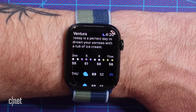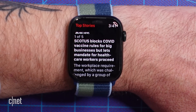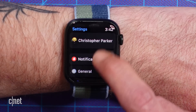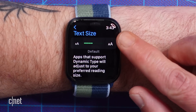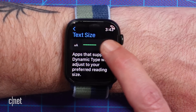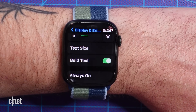If you're finding that reading notifications and news headlines on the watch's small screen is too difficult, you can increase the font size on the Apple Watch to make things a bit easier on your eyes. Go to the Settings app, then choose Display & Brightness, and select Text Size. Rotate the digital crown or tap the letters that appear on either side of the meter to adjust the text size on your watch. You can also turn on bold text to make the words stand out a little more.